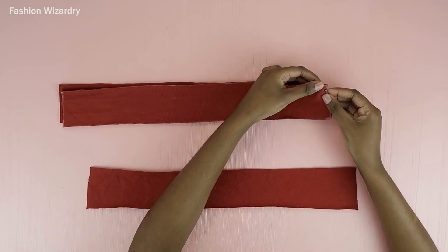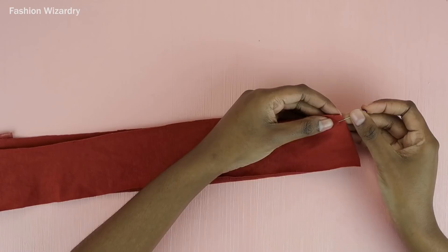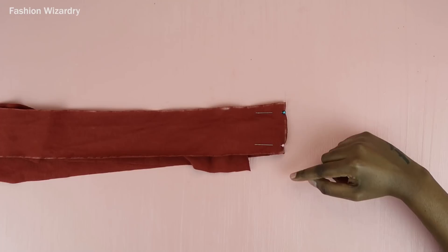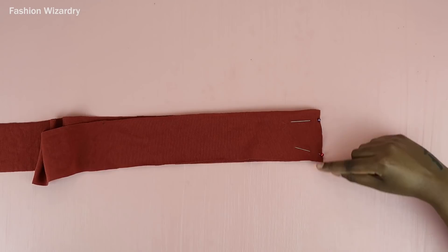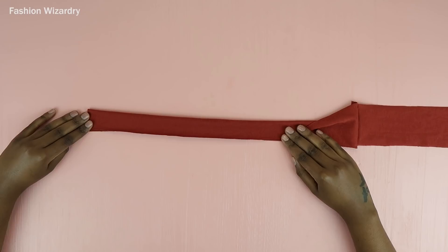Now I'm putting the pieces right sides together to join them in holy matrimony so that they stay together — I pinned along that edge. With the right sides together, I pinned them along the edge, and this is just going to create a very long strap. Sew a zigzag stitch along the pinned edges, and once that's done we have a long strap that will be our tie.